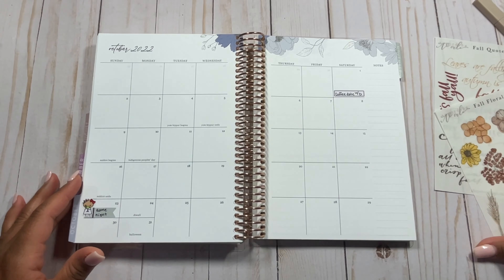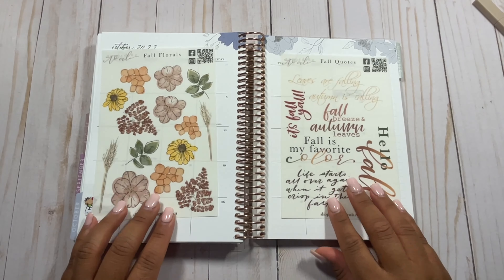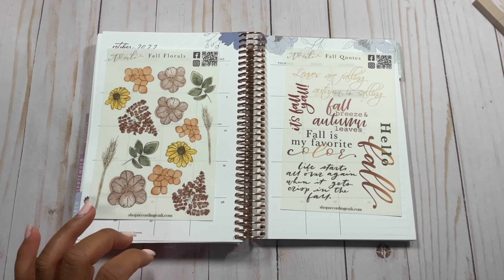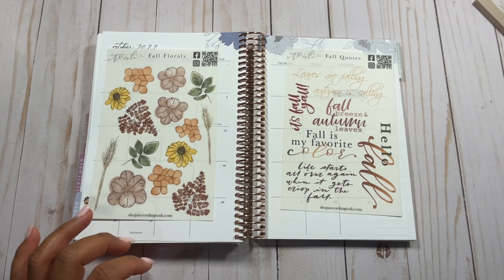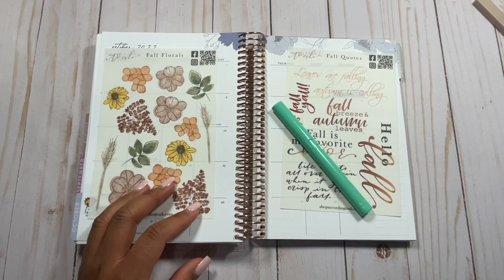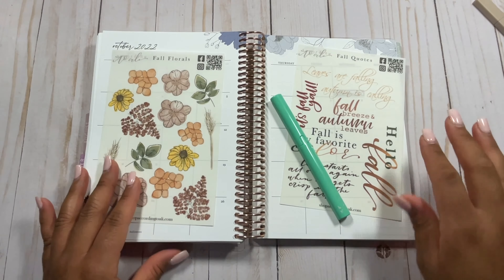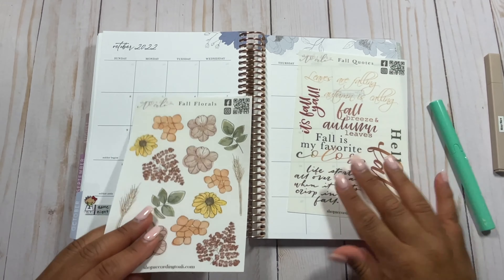I'm going to use my stickers from According to Allie — I have a fall floral sheet and a fall quote sheet. Both links are in my description below, and of course if you use my code you can save some money. I have my scissors here from Erin Condren and I also have some pens and a highlighter that I'm working with today.